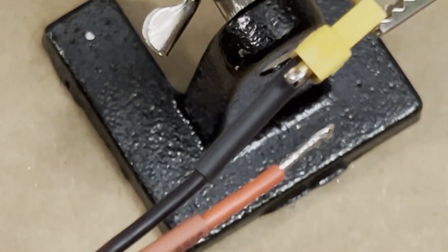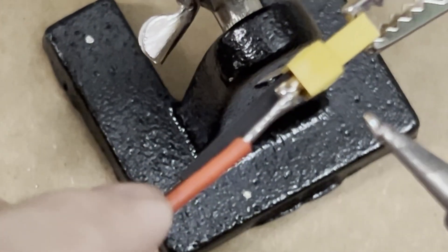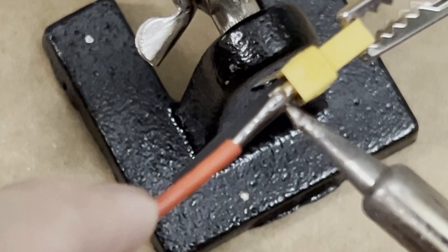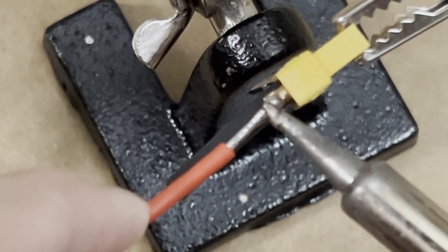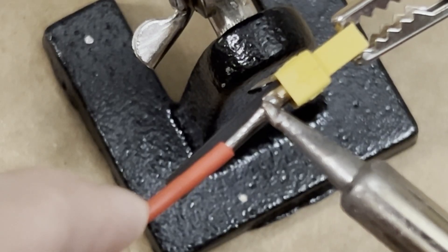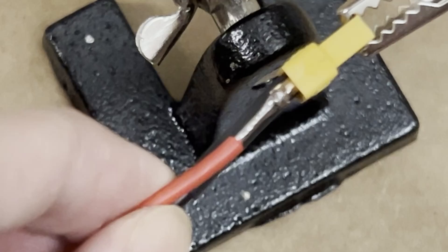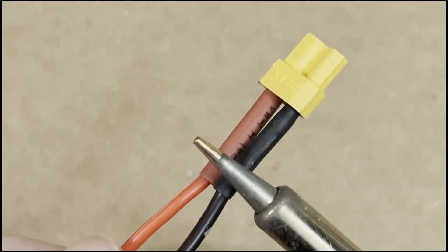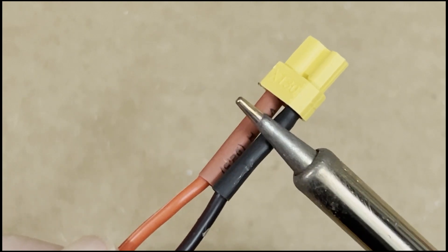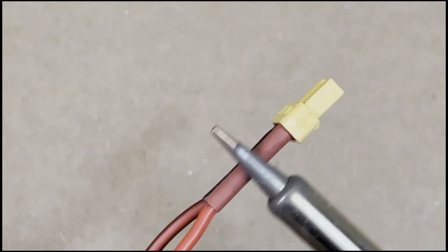Now I'm putting some solder onto the XT30 connector. Once I do that, I take my cable with solder already on it and apply the soldering iron, then slowly push it down so it falls into the groove of the connector. Shake it a little to make sure it's solidly connected. Then slide the heat shrink up and use the tip of your soldering iron to shrink it, if you don't have a heat gun.